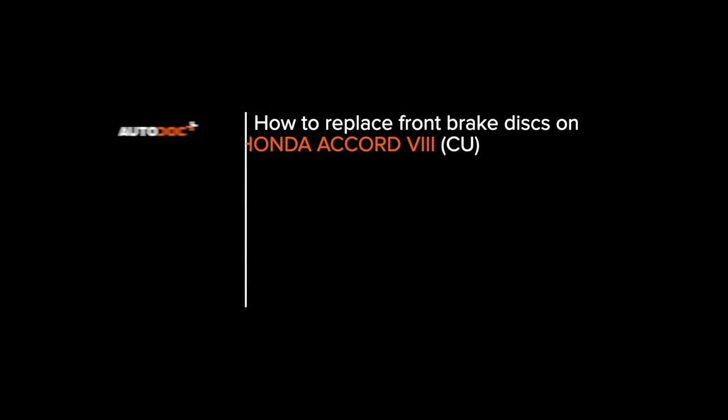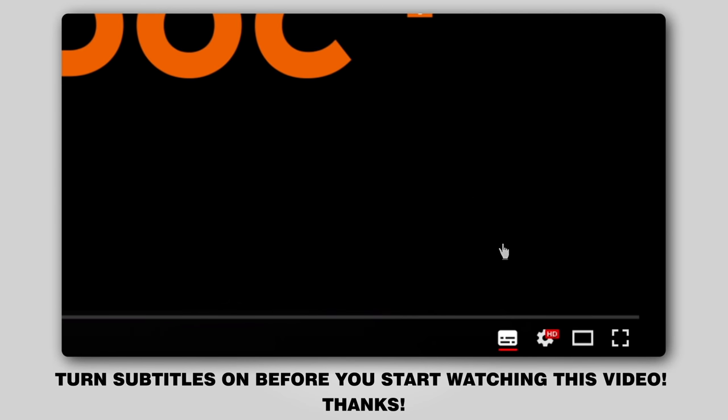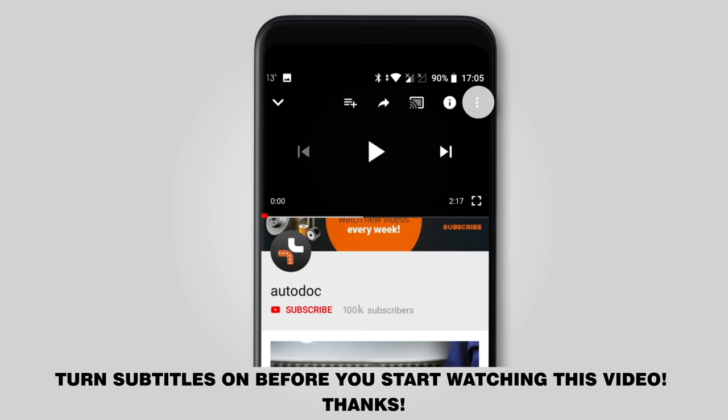Autodocs Video Tutorials on Replacing Car Parts. Hi everybody! Here's the latest installment of Autodocs video tutorials on replacing car parts. Turn subtitles on before you start watching this video. Thanks!